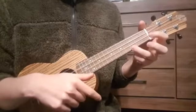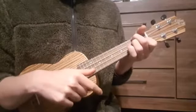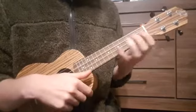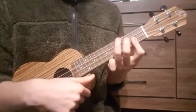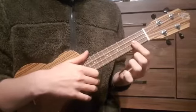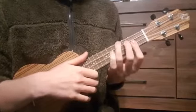The first is in C. The chords are pretty easy. And the second version will be in B. It's a great song to practice bar chords on the ukulele.